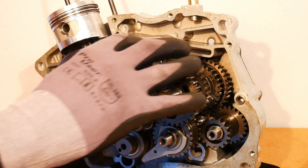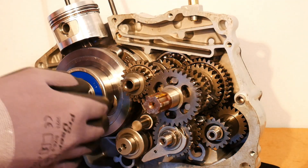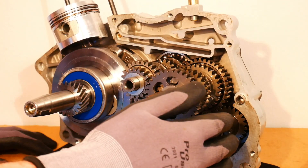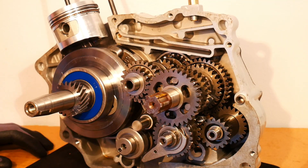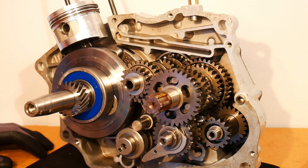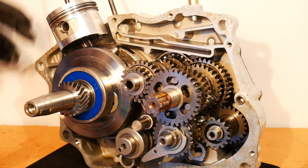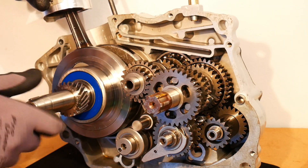There's really only the gearbox or the transmission, which is all this section here. This is the rear of the motorcycle engine. In the rear of the engine, it's just the transmission or the gearbox, as it's otherwise known. All these gears and shafts are to do with the transmission. And then this shaft here is the crankshaft — that is the second component, or the crankshaft assembly.